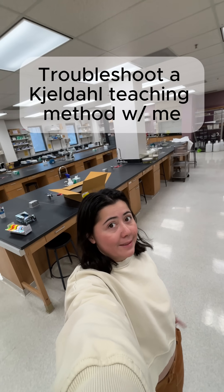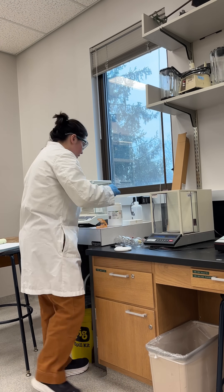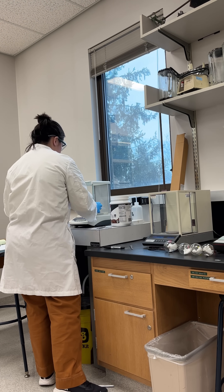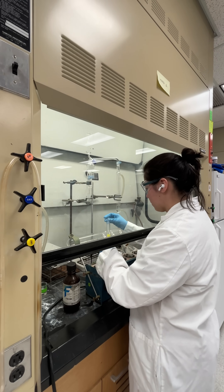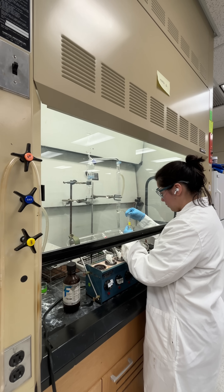Come with me to troubleshoot a Kjeldahl teaching method. I showed up at the lab and immediately got started weighing things because I had to get this method done. I weighed out five different samples of a chocolate protein powder and I am here adding Tween to help prevent foaming — which, spoiler alert, did not help prevent foaming.